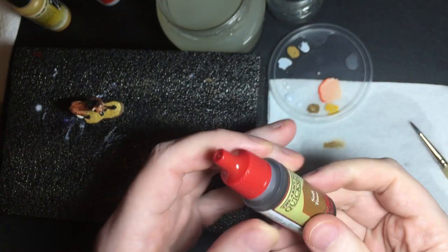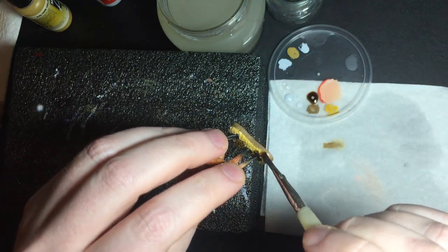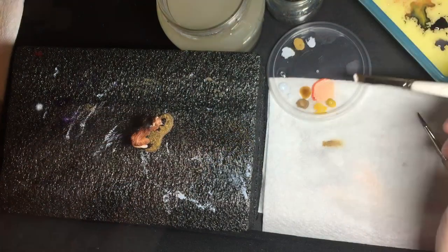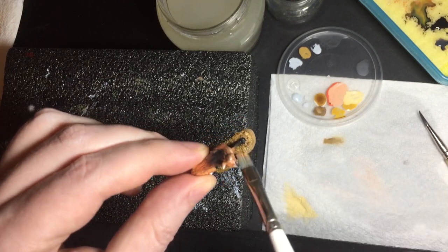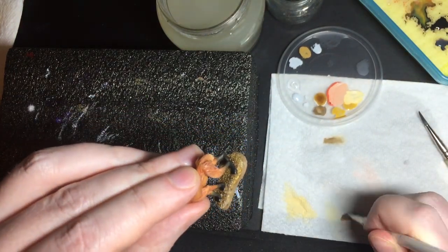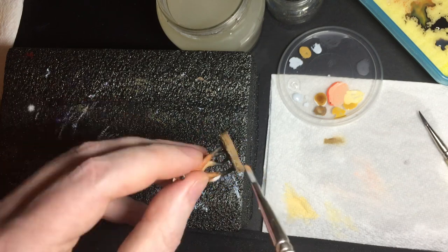I'm going to shade the base with Army Painter's Soft Tone — it's a lighter brown wash colour. Once that's dry, I dry brush it with a mixture of ochre and white. I have a flat dry brushing brush, which is good for avoiding the feet. I'm going to add a little more white to get a second layer of highlight.